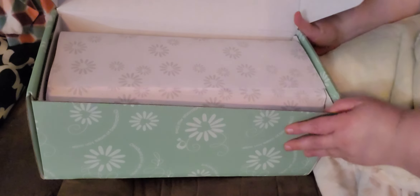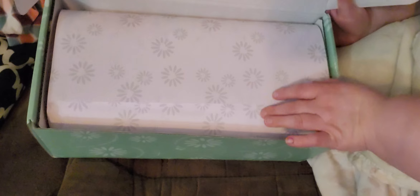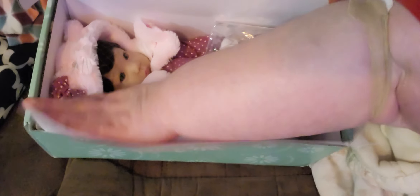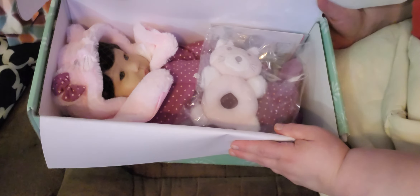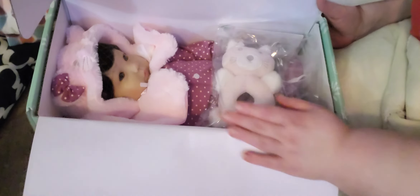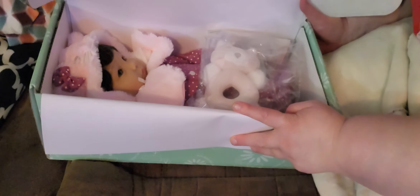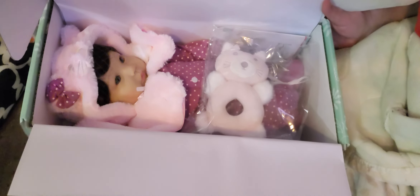Let me see if I can move it to where you guys can see. As you guys can see, it's a Smitten Kitten. And she comes with a little hoodie. There's her COA. She comes with a pretty little outfit on. I'll pause it and get her out of the box and put her on the boppy so you guys can see.